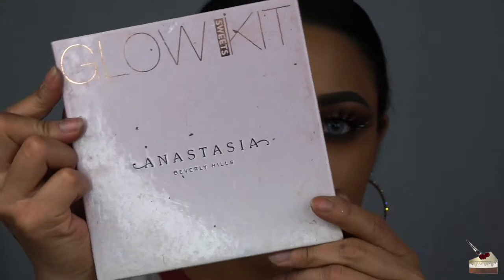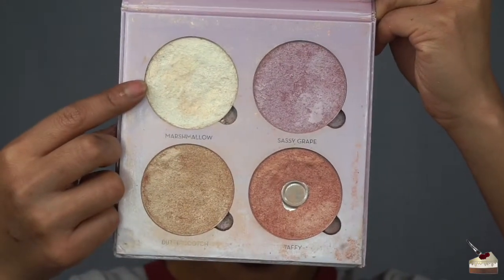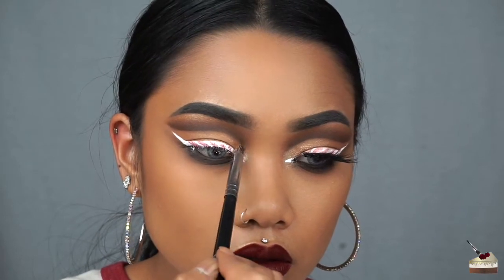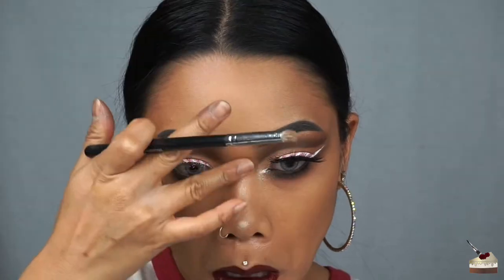To highlight my inner corner, I'm going into my Sweets Palette by Anastasia Beverly Hills, and going into Butterscotch and Marshmallow with my sparse tapered brush. I'm also going to highlight my nose and the other high points of my face.